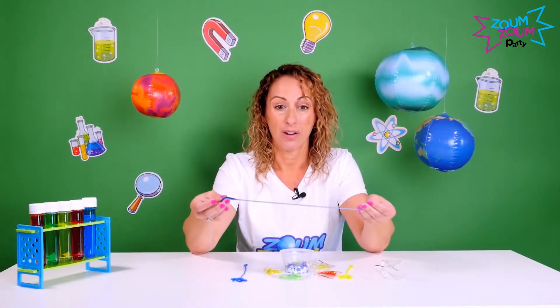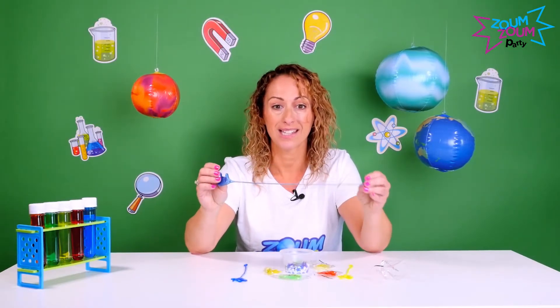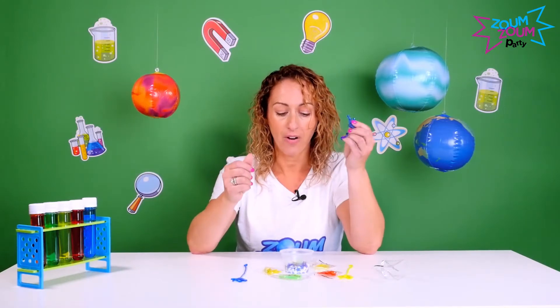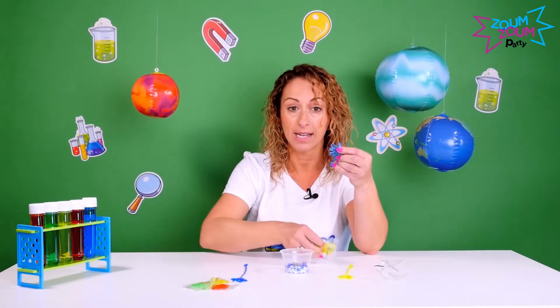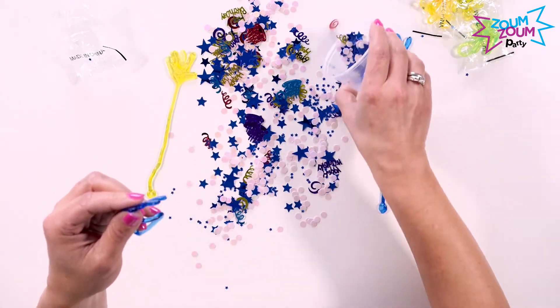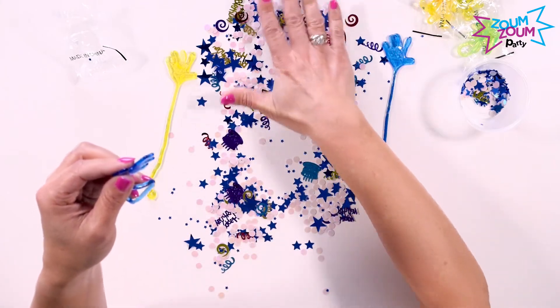If anybody says it looks like a frog's tongue, then let's do it — we're going to show the kids a little activity to put their frog's tongue to the test. This is where it comes in handy to move somewhere other than the table. Take your confetti and spread it out on a bigger surface.